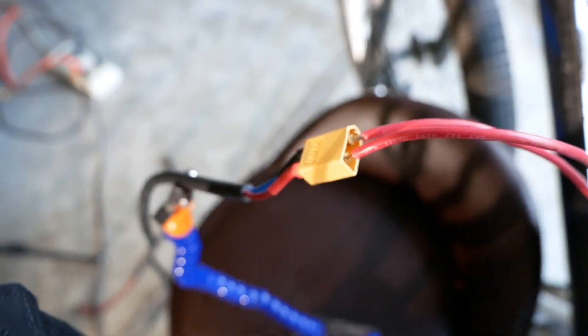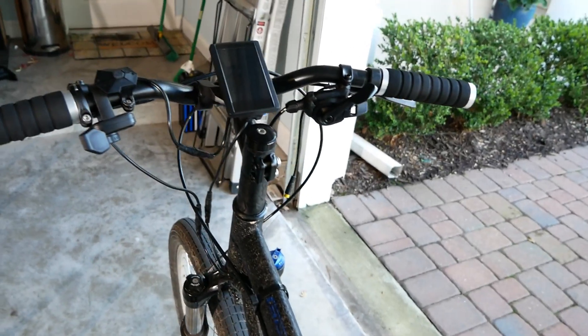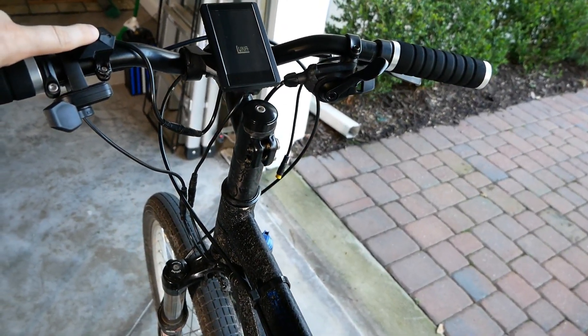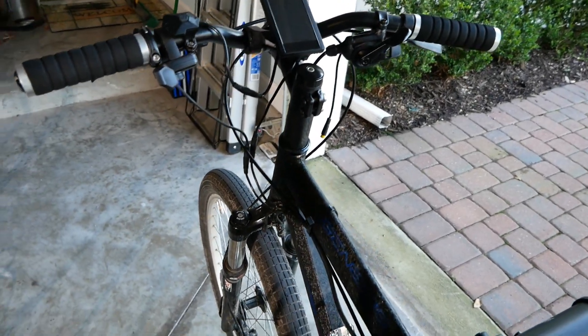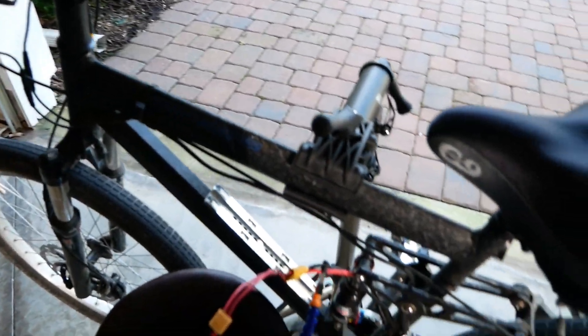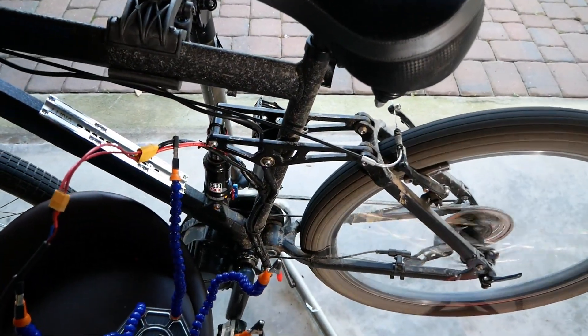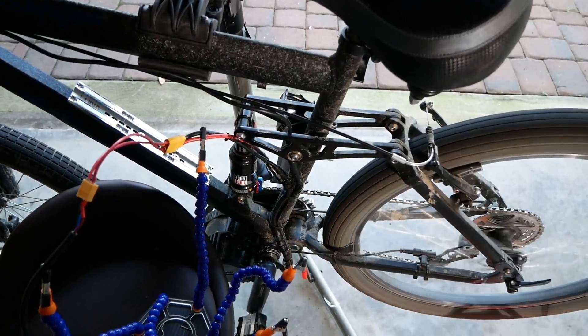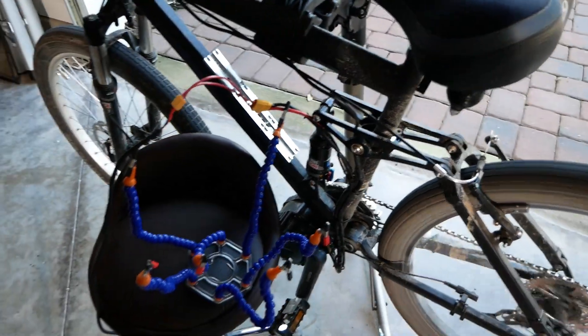We'll go up here to the display and just hit power. We can see it's powering on, which is great — and we are seeing power with no problem.